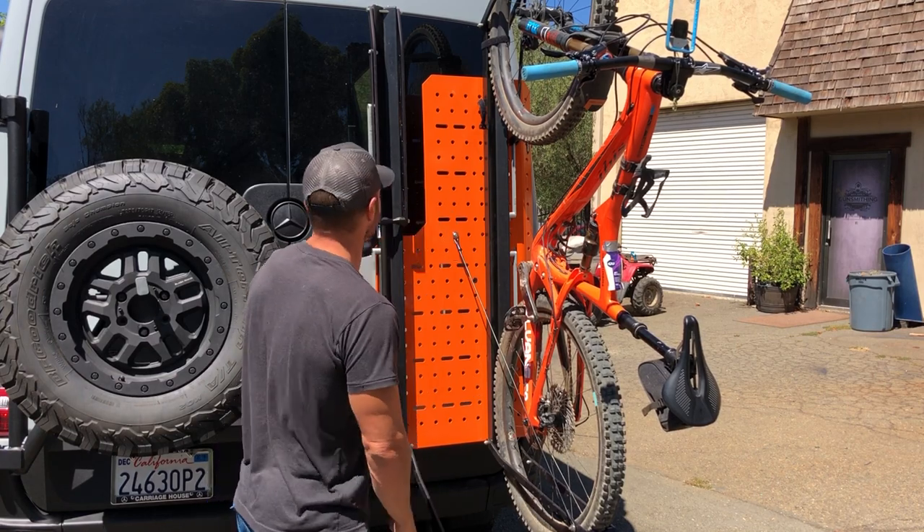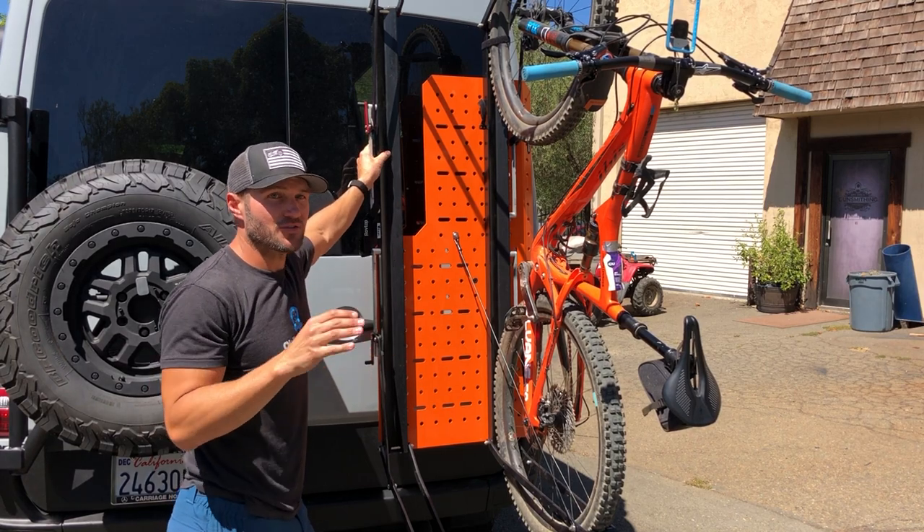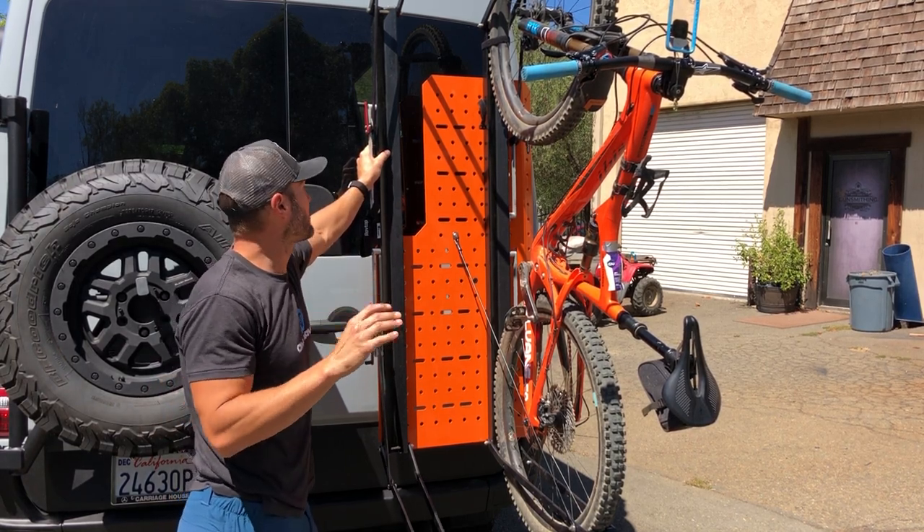You just pull these trays down, open these trays up, drop your bike in — bike loads in seconds. It tows trailers, everything really, really well.